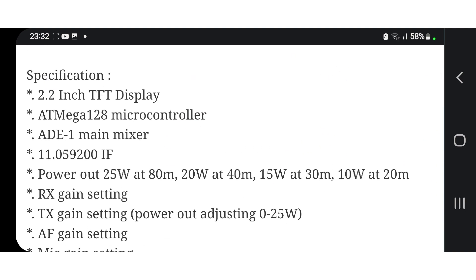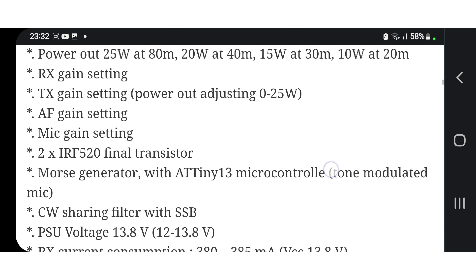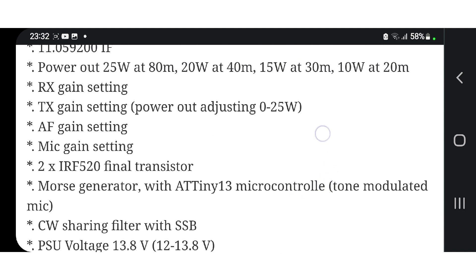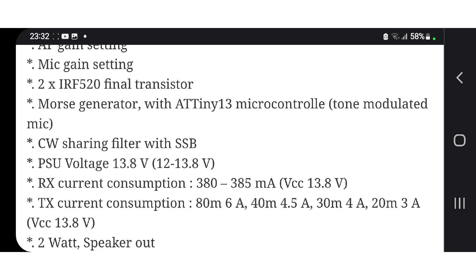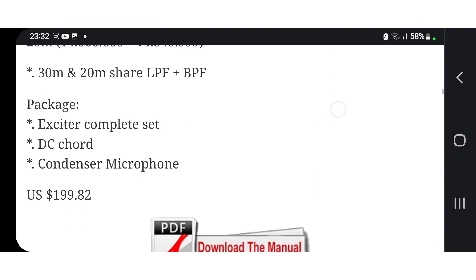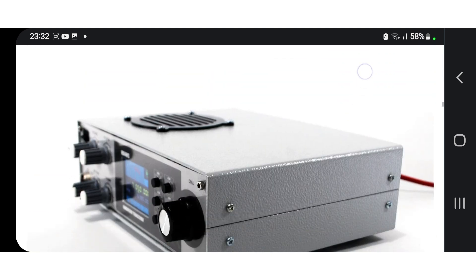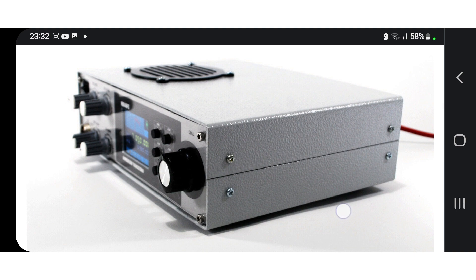Hopefully all the information is here for the kind of internals that the radio has got — CW, voltage... there's lots to read. Have a look. There's a manual here as well. Let me know if you've ever heard of this radio and this company.